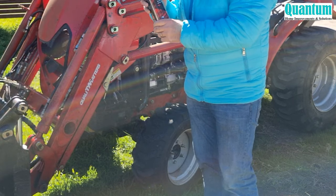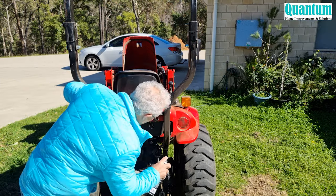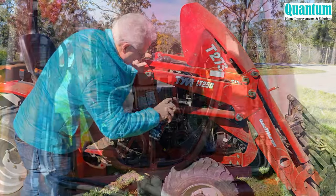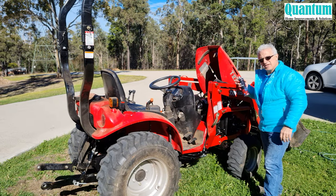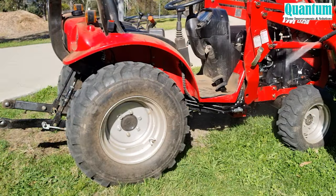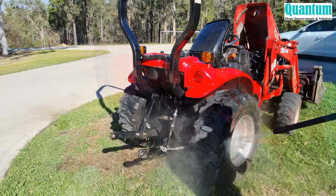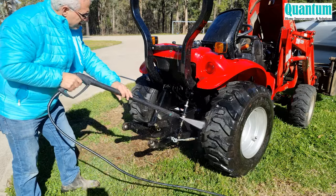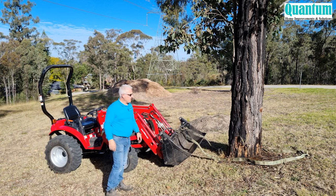First, I'm going to spray on the degreaser just to make it easier to clean — spraying over the areas where there's a lot of grease and oil so I can re-grease the machine. I'll just let that sit for a bit and then wash it off with the gurney. The tractor's now dried and it cleaned up nicely.